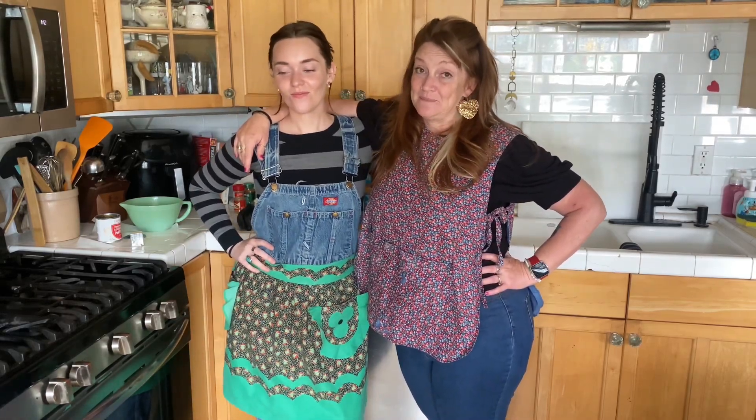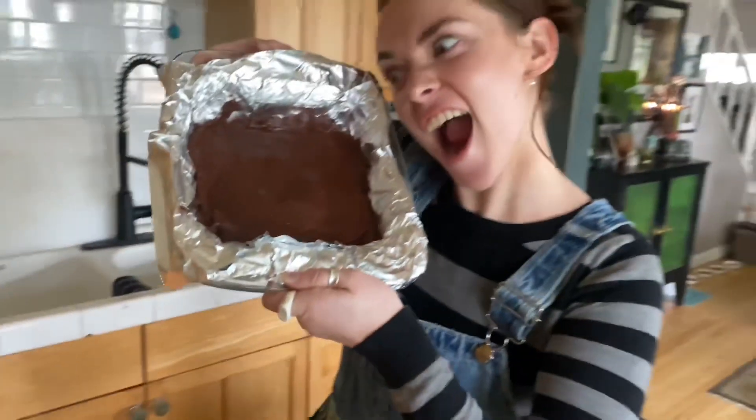RJ and I are making fudge for the first time with you. First born! How's it going? Good, we're making our fudge. Simple fudge!